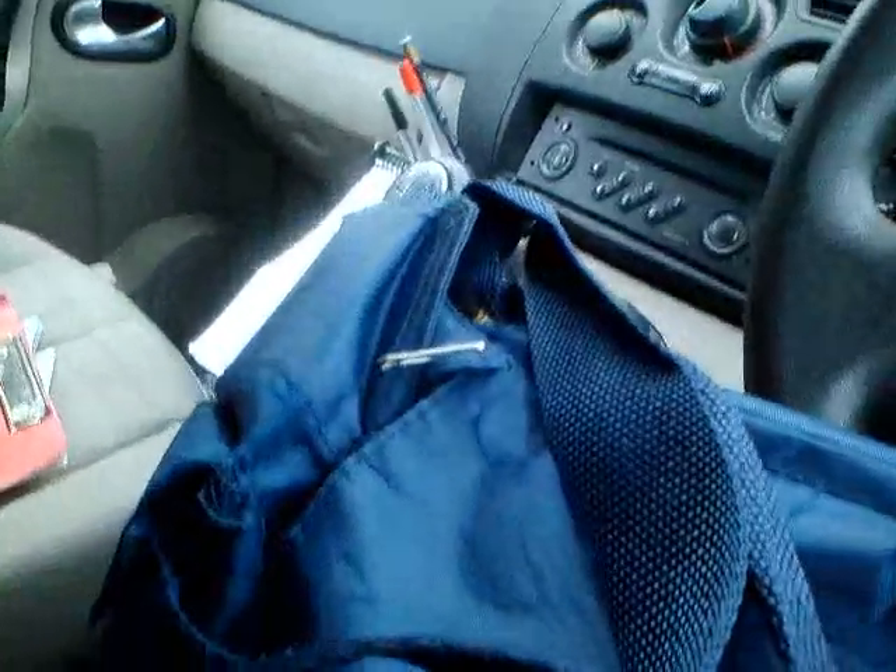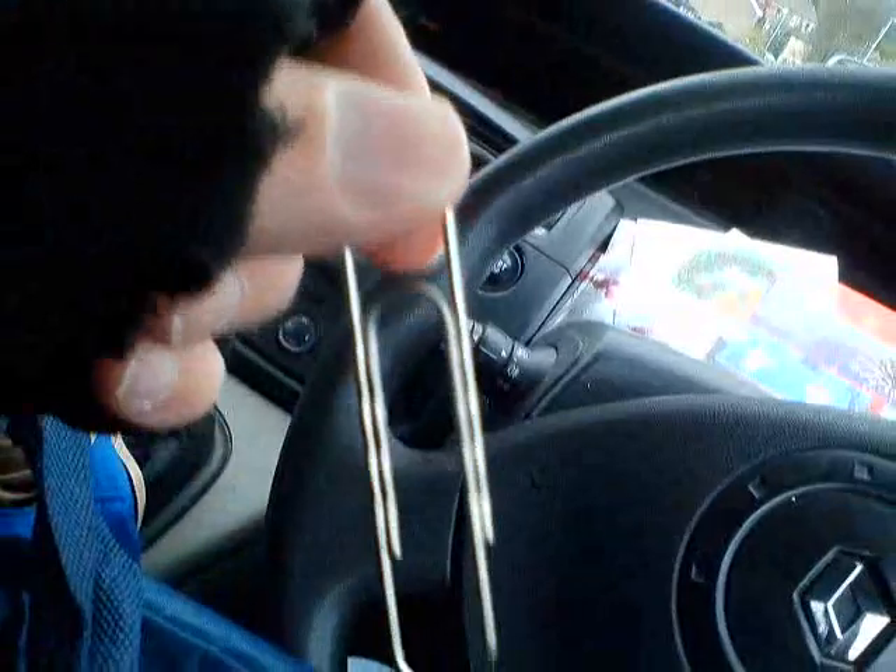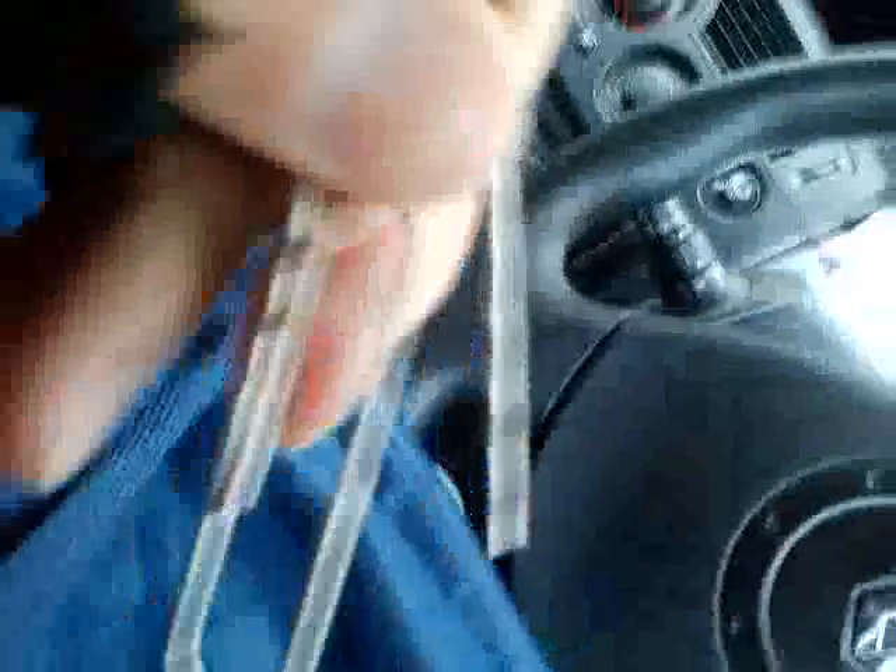I've got a normal safety clip — this one's a bit larger than the one I'm using. I've just opened it out and pushed the pin through the handle, then turned it round, and there it sits through. That pin's been there about a month now.